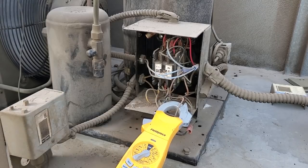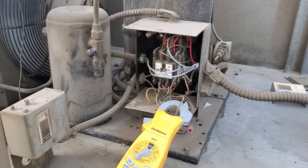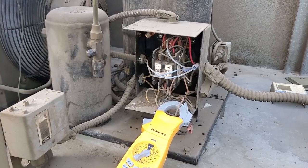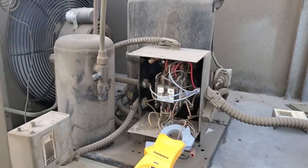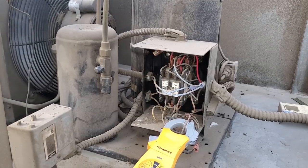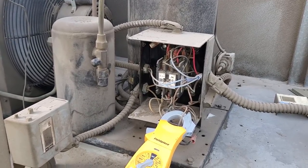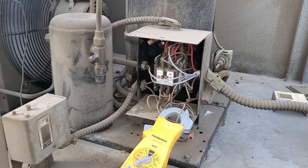That condenser fan motor is overamping — not by a lot, but it's allowed to run 1.1 amps and we're running 1.2. I'm sure it's within the safety factor, but we could have a capacitor going bad on that condenser fan motor. I think we're going to be okay — I'm pretty sure we found the electrical short downstairs. We'll follow up tomorrow and investigate that condenser fan motor more.